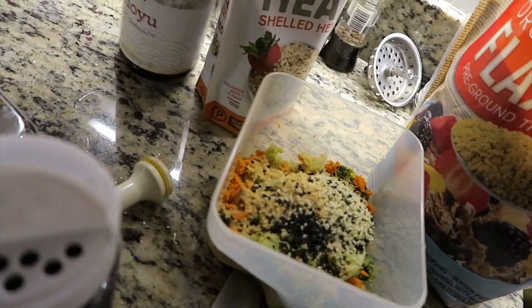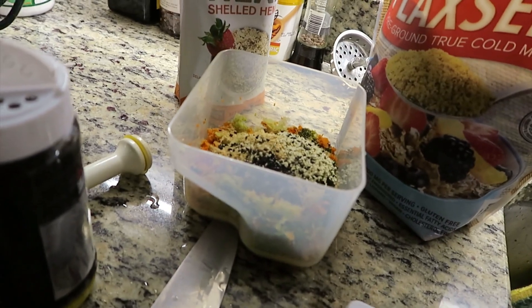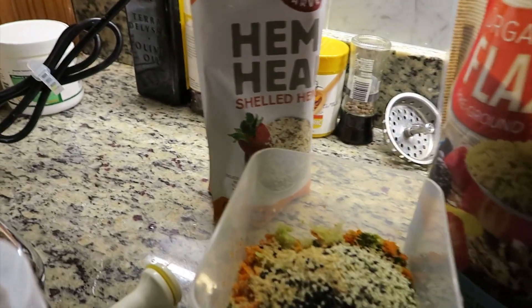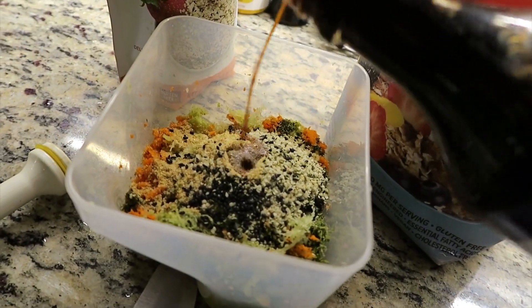And I take a little bit of soy sauce — or you could use a little teriyaki sauce — to make really tasty crackers. Put in probably around one tablespoon.